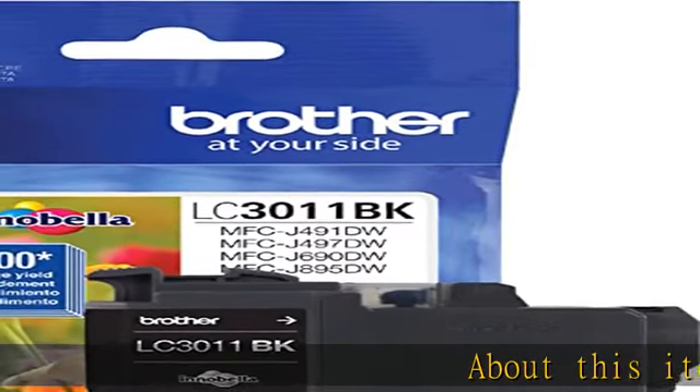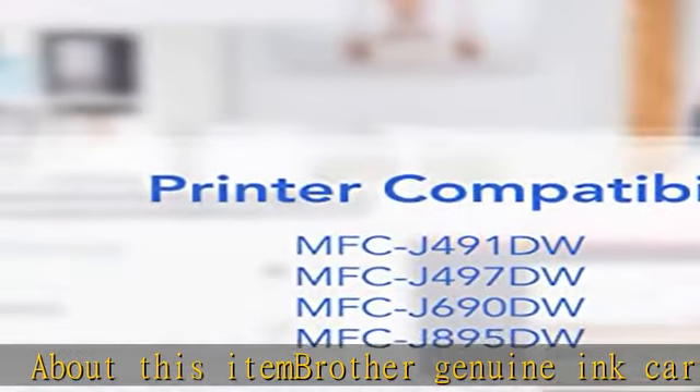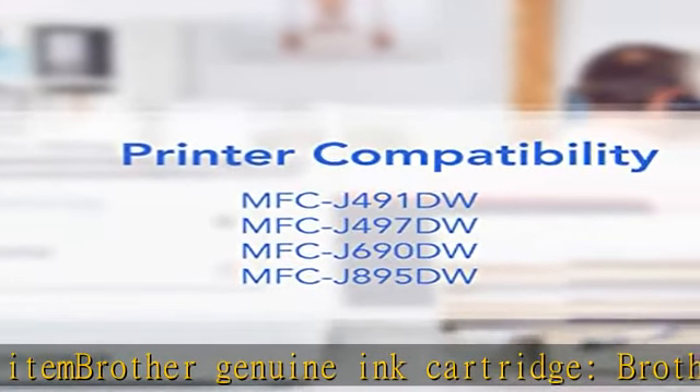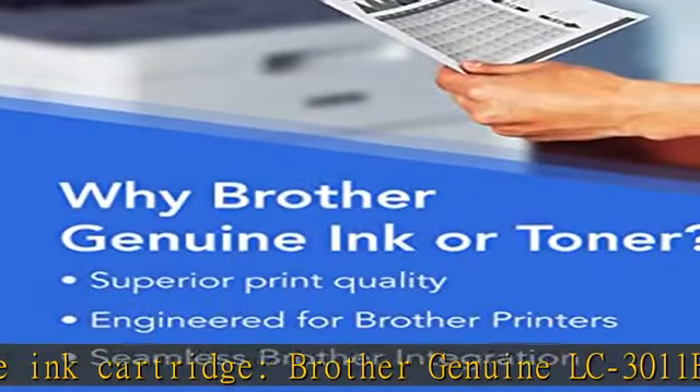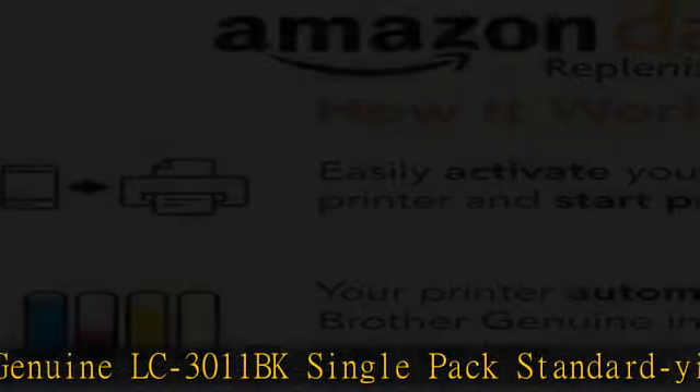Brother Genuine Ink Cartridge — Brother Genuine LC3011BK Single Pack Standard Yield Black Ink Cartridge. Yields up to 200 pages. Excellent inkjet print quality you can consistently rely on for up to 200 pages.